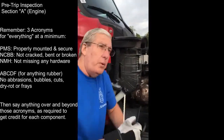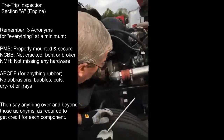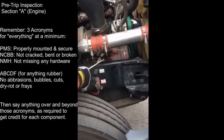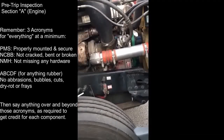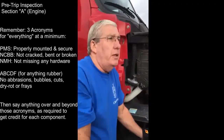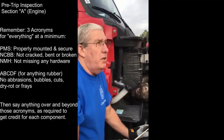When pulling across the belt, I had no more than three-quarters of an inch of play. My two electric cables are properly mounted and secured - not cracked, bent, or broken, not missing any hardware. There's no abrasions, bubbles, cuts, dry rot, or frays. There's no illegal tape, no splices, and the insulation is not brittle or cracked.